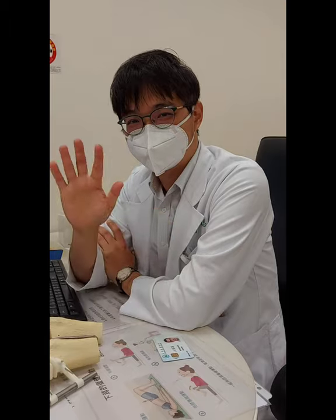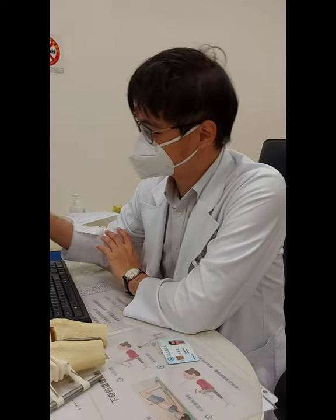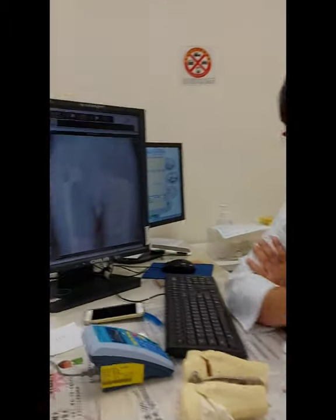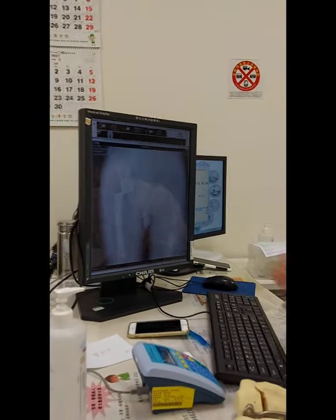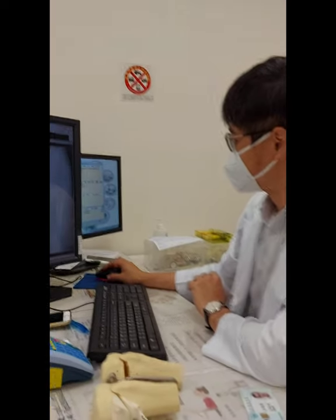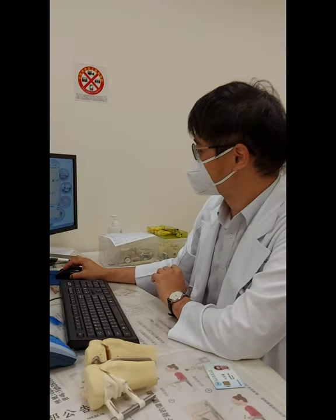This is Dr. Yang, my doctor, and I would like to ask him a few questions. This is my x-ray, which Dr. Yang said is excellent. I would like to ask questions for all of us — for people who will be watching now or in the future.